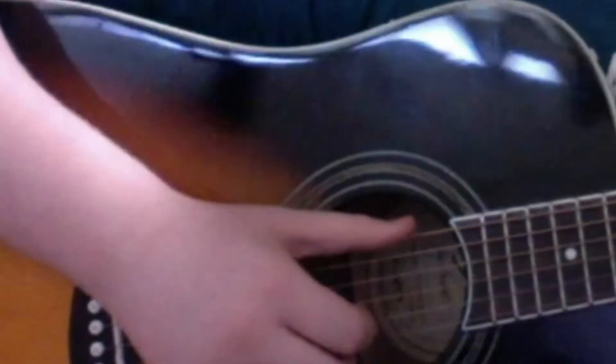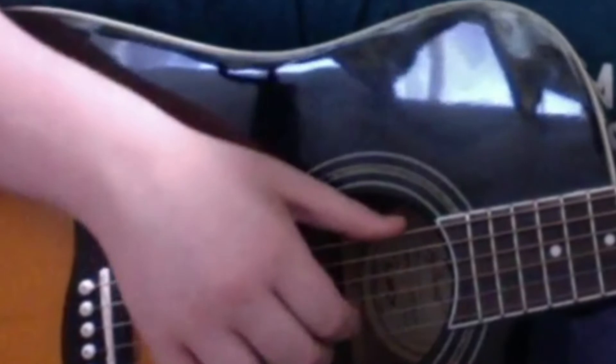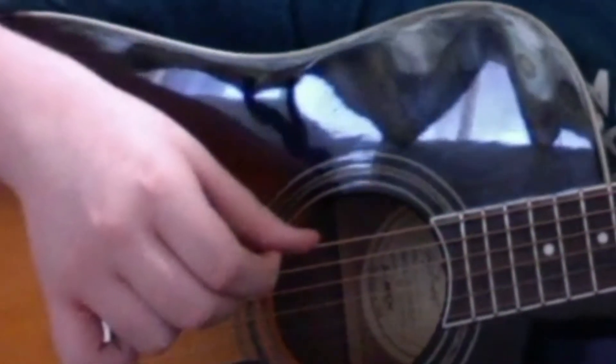So the plucking pattern is: you pluck B, B, G, and your low E, then all three of them at once. Then you don't pluck the top one on the next two, but then you pluck the bottom two while you still have your finger on the top one. So your finger will always be on this one. So it goes like that — just so you go through it.